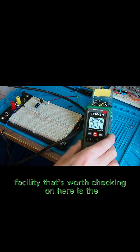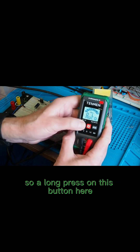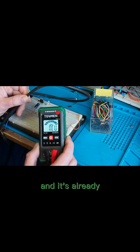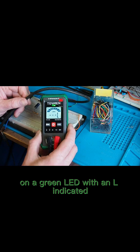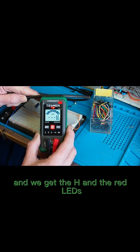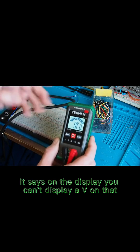The other facility worth checking is the NCV for detecting the presence of a live cable. A long press on this button sets us into NCV mode. With a live cable present, we advance the meter towards it — the sensing area is at the top. It shows slow beeping and a green LED with an 'L' as we approach, then faster beeping with an 'H' and red LED as we get right next to it. That's the NCV function — it displays 'NCU' since you can't display a 'V' on that display.